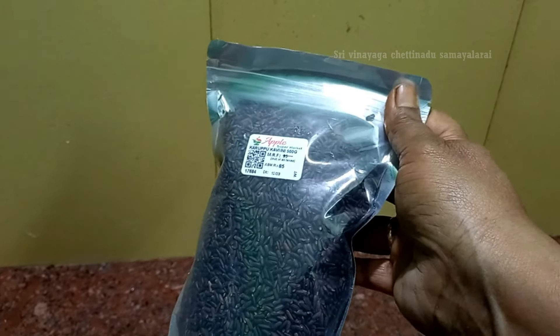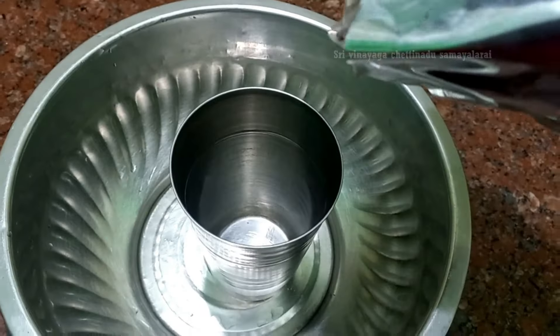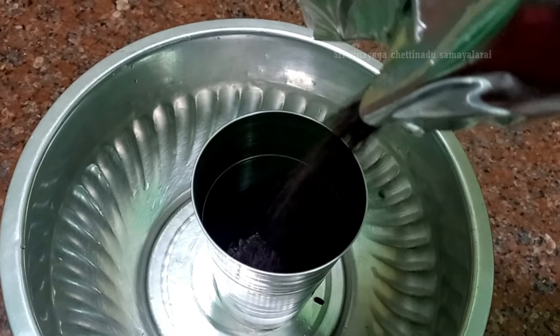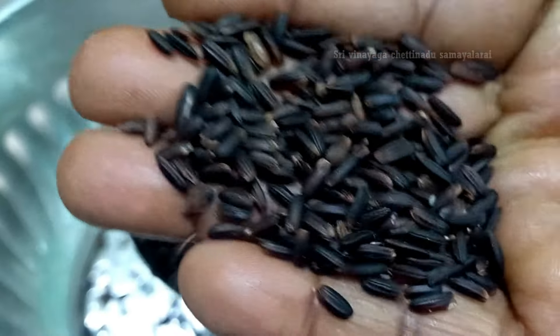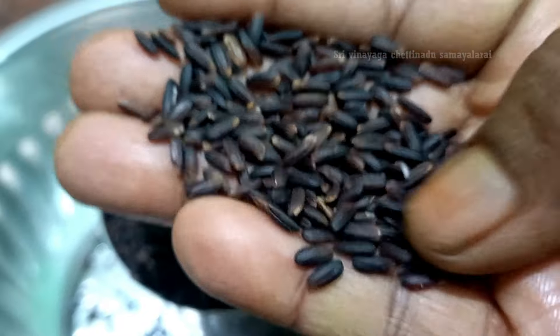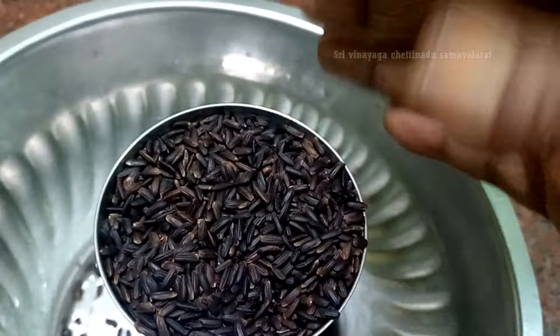This is the Karpu Kavani. Let's cook it on the table. I'll add it — it's nice.